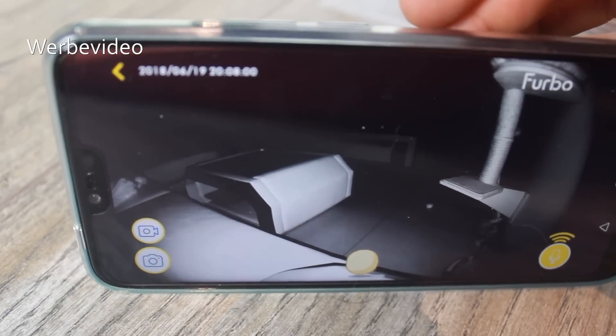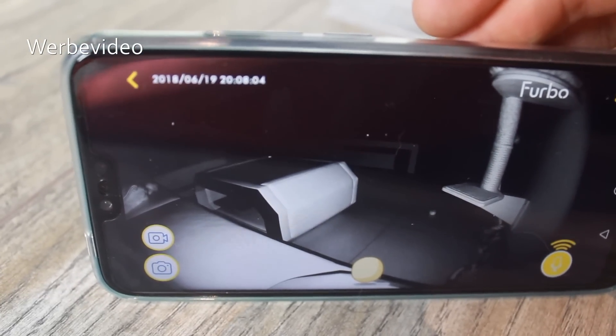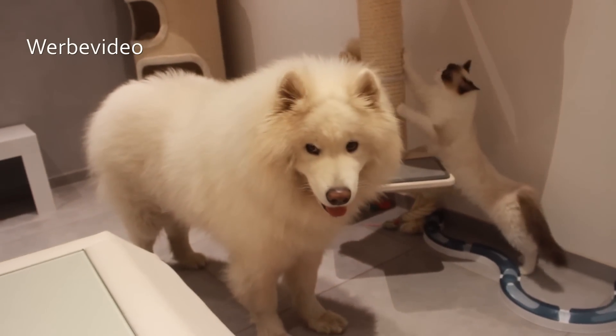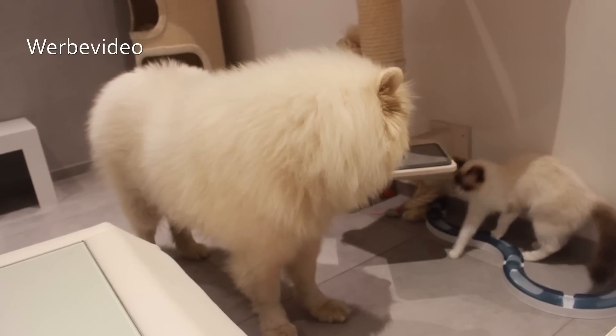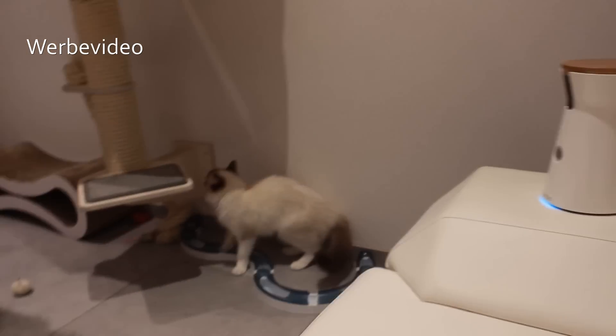Ich hoffe, euch hat das Review gefallen. Die Furbo Dog Kamera könnt ihr kaufen – ich verlinke sie unten in der Beschreibung bei Furbo direkt, oder auch bei Amazon gibt es sie recht günstig. Mein Fazit ist auf jeden Fall, dass sich die Kamera wirklich sehr lohnen kann, obwohl ich immer so skeptisch bin bei neuartigen Sachen. Aber allein durch die ganzen tollen Funktionen kann man halt wirklich nicht meckern. Das war es von uns – bis zum nächsten Mal und ciao!